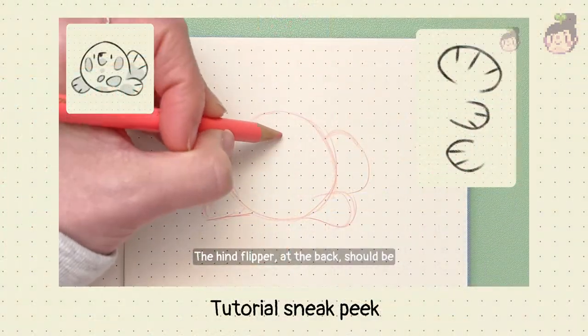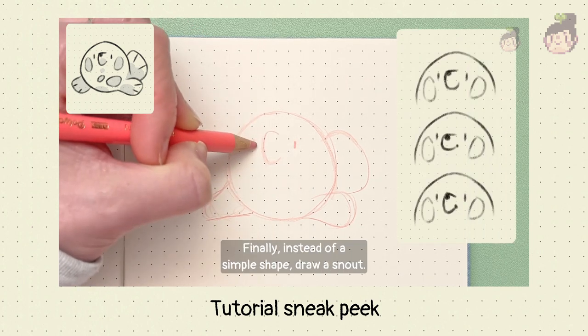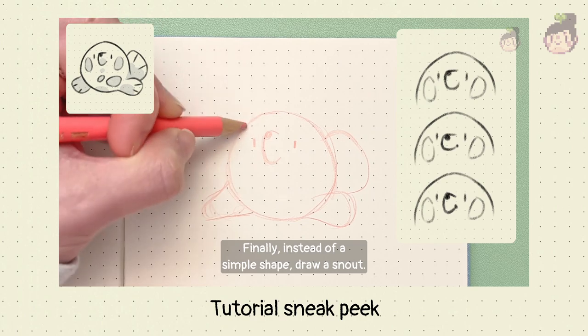The hint flipper at the back should be drawn in the same manner, but it should have a larger shape. Finally, instead of a simple shape, draw a snout.